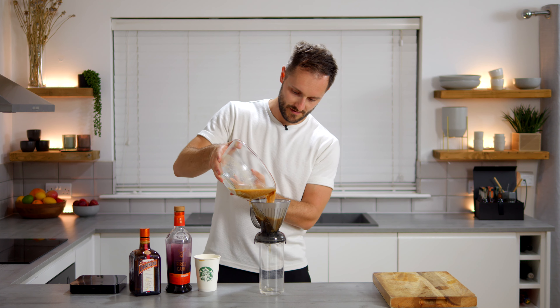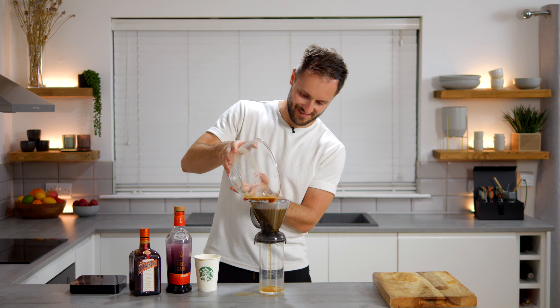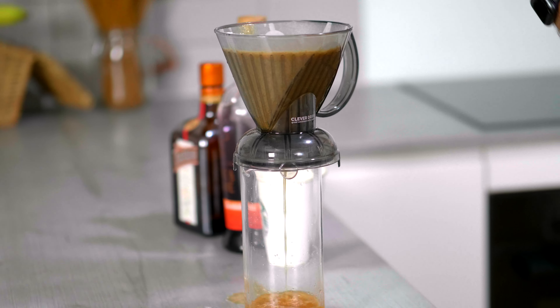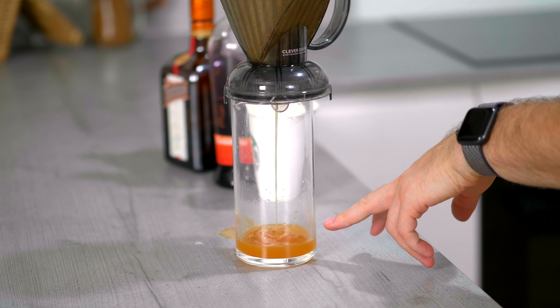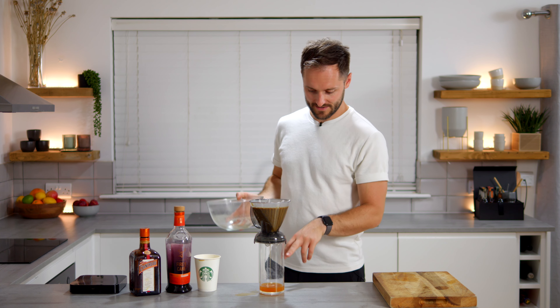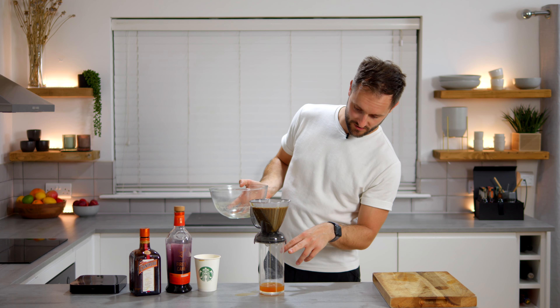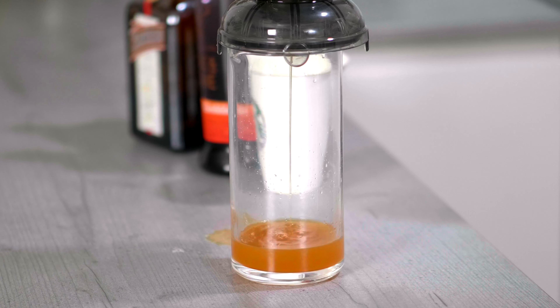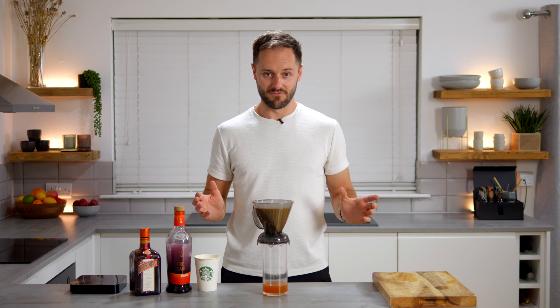So, all we're going to do now is start by passing this, first of all, through a paper filter. You want to put in just about all of it, if you can fit it in there. And you'll see the first draw through will be not very clear.